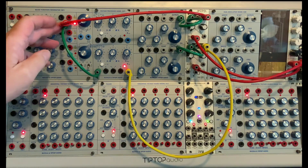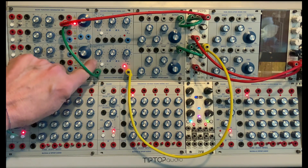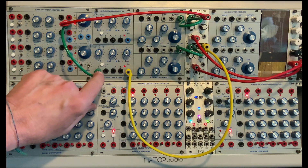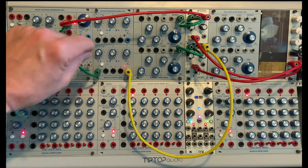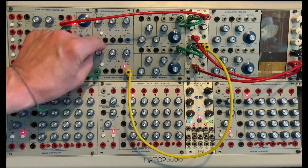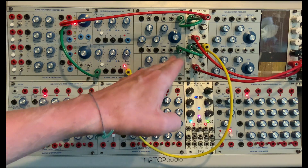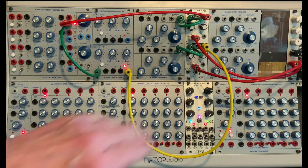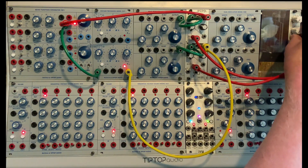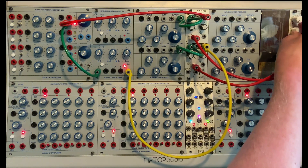So that's that signal path. I can take that same envelope and go down to our voltage processor — it goes into VA, the voltage A input. The K is this knob here, which is an attenuverter. So if I have it completely to the right and positive, it's going to give this other oscillator going into another gate the same envelope. And together...